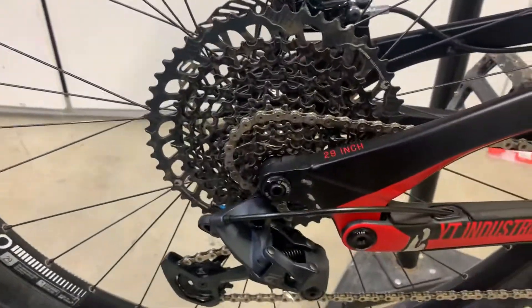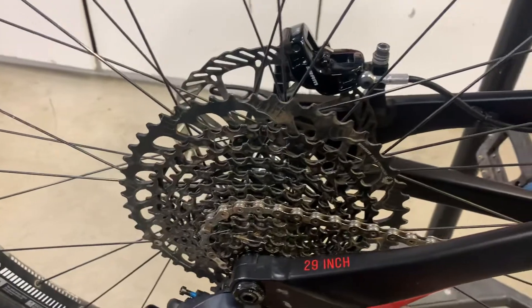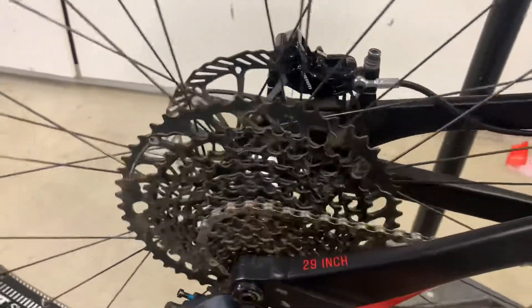This one is an unmodified DT Swiss 350 hub — it's got an 18-tooth ratchet system. It's kind of quiet; I lubed it up recently.